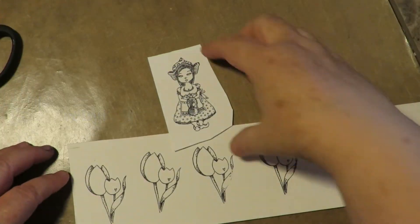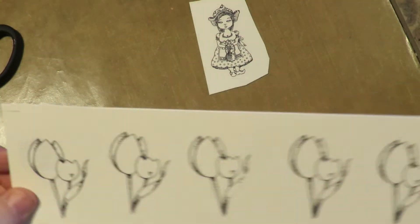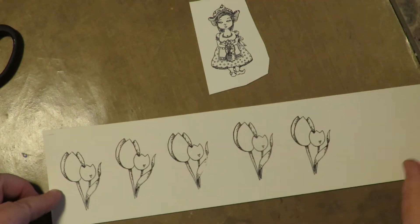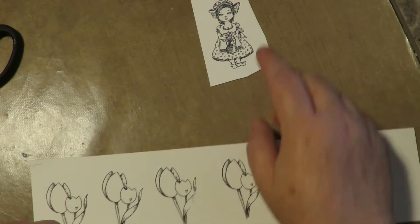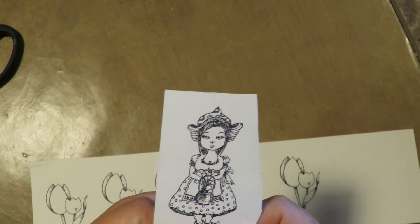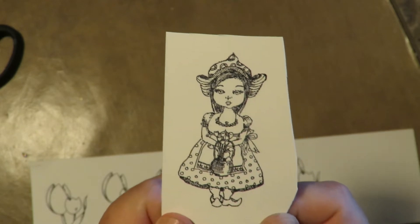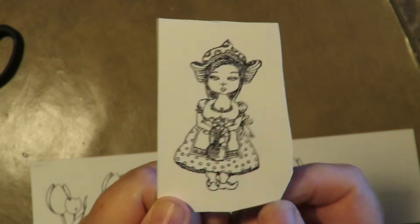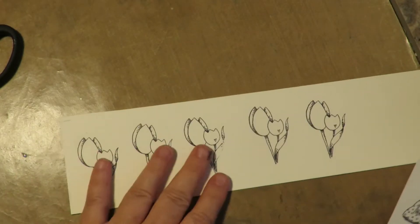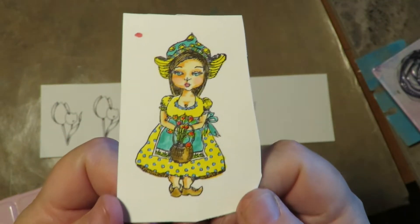Here's what they look like stamped — I stamped the Dutch girl onto heavy cardstock and the tulips, about five of them, on a scrap piece of watercolor paper. I'm going to watercolor paint the tulips, and for the girl I'll use a combination of alcohol markers, colored pencils, and some Caran d'Ache Neocolor crayons — just tipping them off the crayon. So I'm going to color her and then come back to show the tulips.